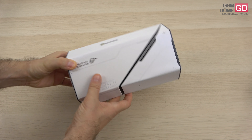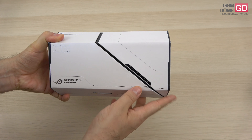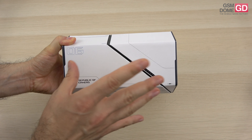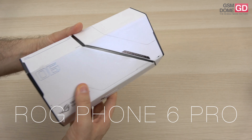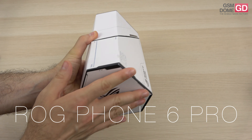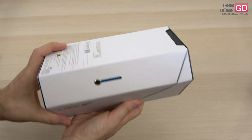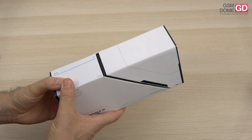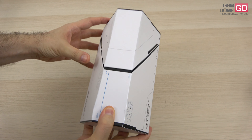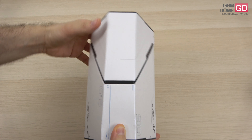Hi guys, this is GSN1.com and I'm here with the unboxing of the ASUS ROG Phone 6. We're lucky enough to have the ROG Phone 6 Pro version with a crazy 18GB of RAM and superb packaging. To me, it reminds me of the Gundam anime series or many other robot-based series like Escaflowne — a character sneaks into the chest of a robot, and that's the vibe I'm getting here when unboxing the phone.